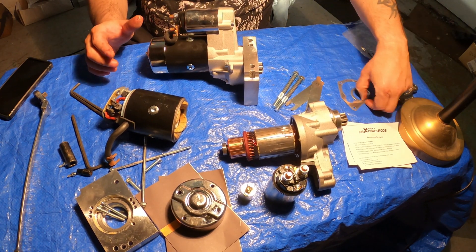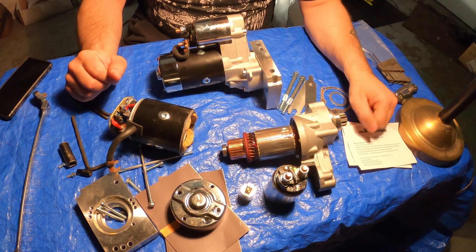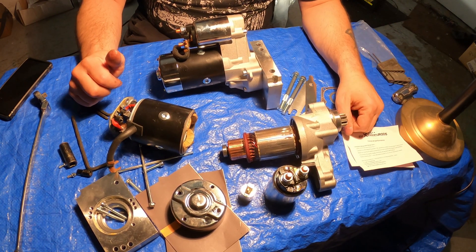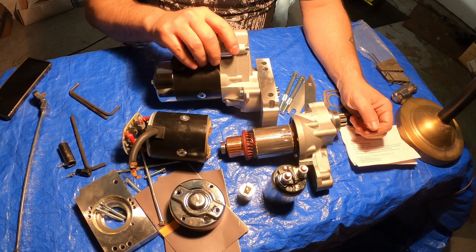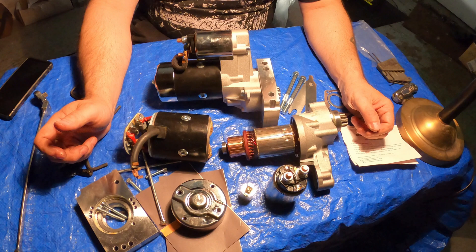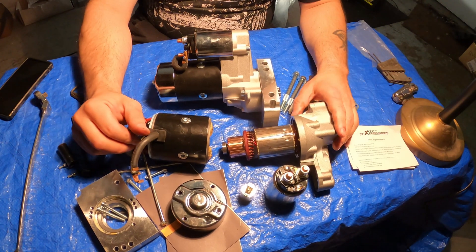It comes with all your shims, bolts, everything. I am pleasantly surprised and can give a nice positive review on this. Go pick one up from Max Peating Rods using my coupon code. For a hundred dollar starter, this is cheaper than most of the stuff you can get from AutoZone or anywhere else — and this is a no-brainer compared to a factory starter or even some of those high-priced mini starters on the market. You're getting a good quality product for half the price.